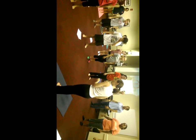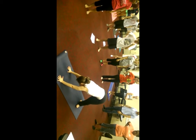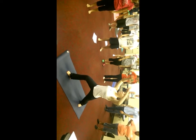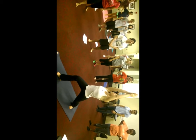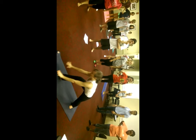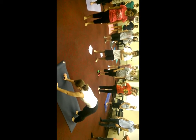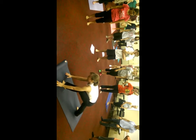One other pose we have in the Surya Namaskar B is: from downward dog position — watch me first. I spin my left heel to the ground and I step my right foot forward and come up into what we call warrior one position. And then I come back through my chaturanga like we did a moment ago. Upward facing dog. Downward facing dog. And then I do the same thing on the other side — I spin my right heel to the ground, I step my left foot forward and arms up.